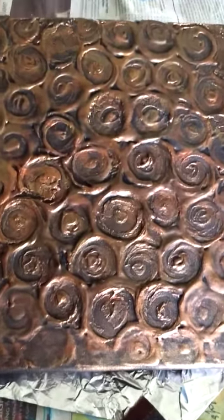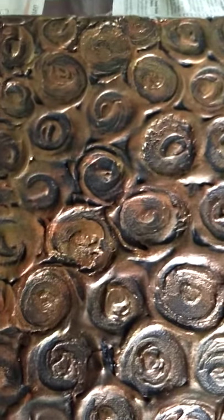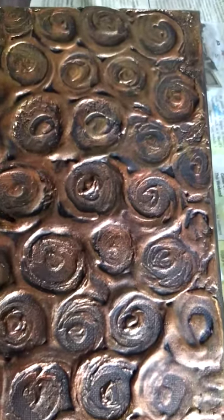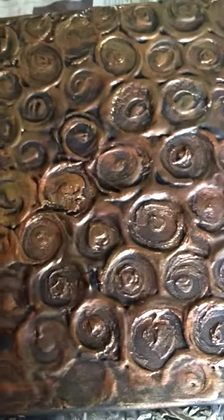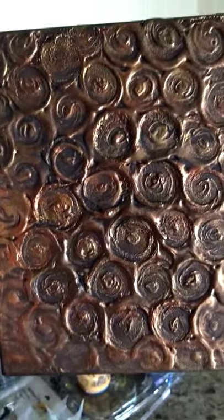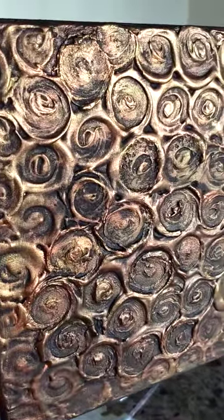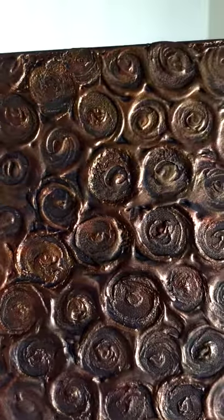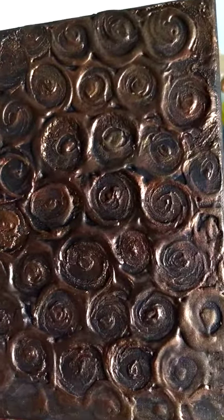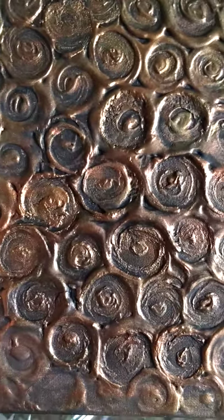We just completed this work — part one of the video is already there, and this is the finished product. Let me just give it in better lighting. It's shiny, it's nice, and it has the shine of a brass or copper artwork. I hope you like it.